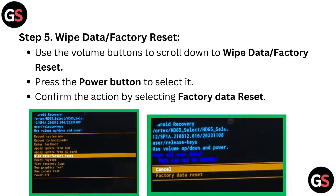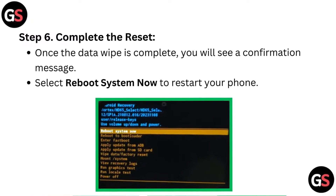Step 5: Wipe data or factory reset. Use the volume buttons to scroll down to wipe data or factory reset, then press the power button to select it. Confirm the action by selecting factory data reset. Step 6: Complete the reset. Once the data wipe is complete, you will see a confirmation message. Select reboot system now to restart your phone.